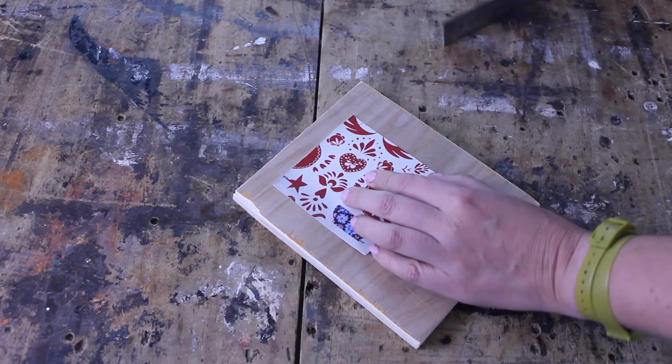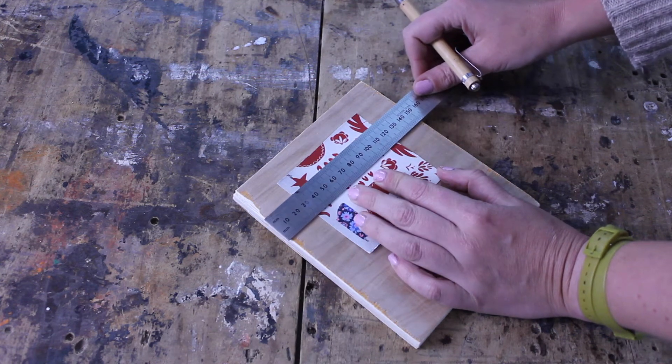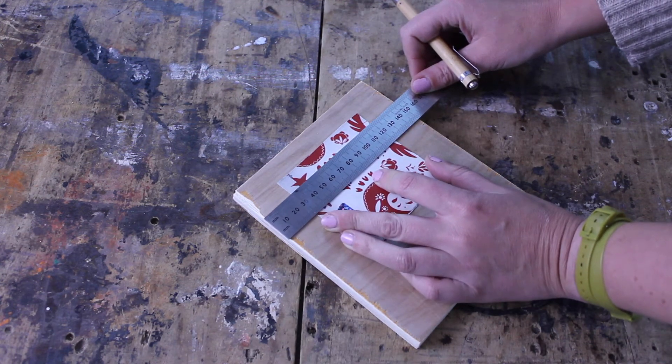To mark where your photo will sit, I made a template out of some cardboard — it's 9 by 9 centimeters. Make sure it's centered on your timber and trace around it.